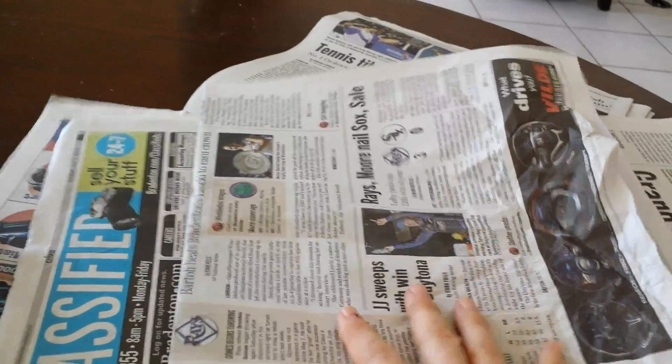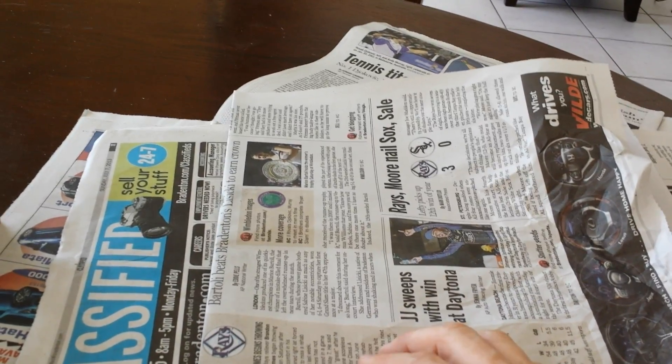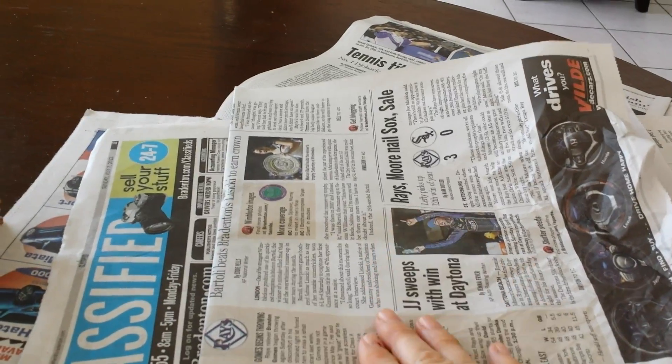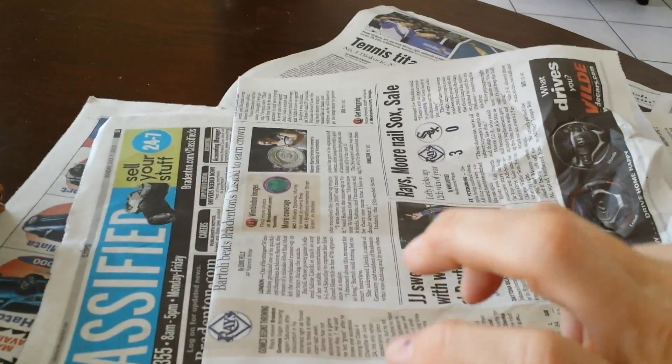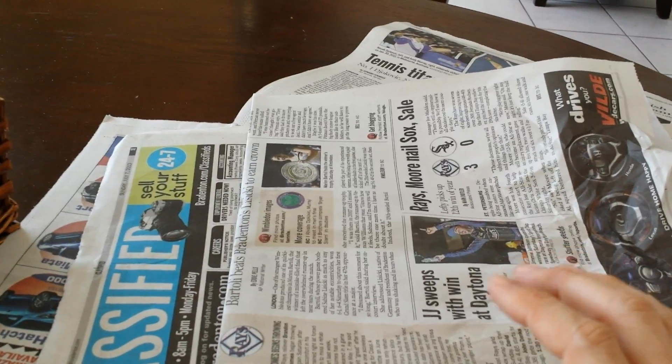Number seventeen, you can stuff crumpled up newspaper under doors and in window cracks if you're having a problem with cold air seeping in. Number eighteen, you can place a sheet on a jar top and then screw on the jar lid on top of that if you're having a difficult time with some loose lids.